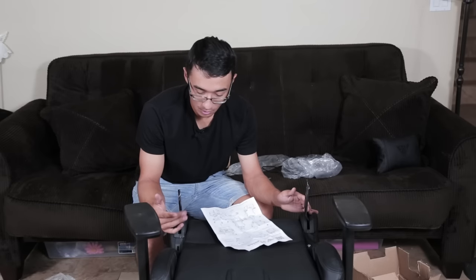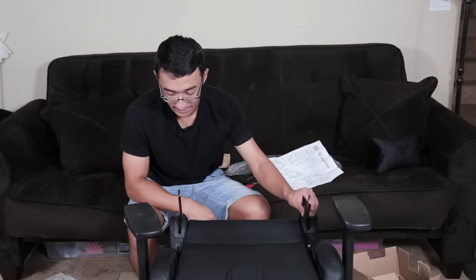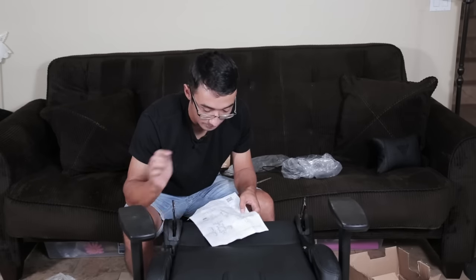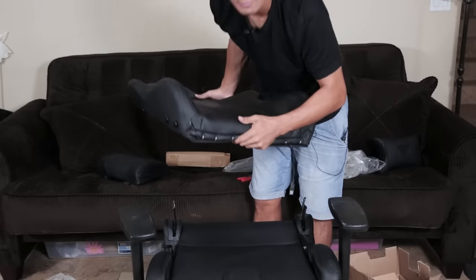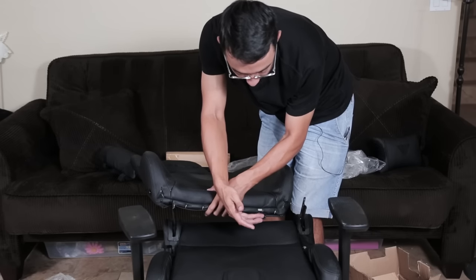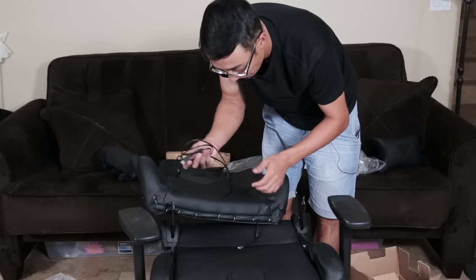These two levers control the reclining aspect of the chair — one is loose and the other is controlled by this lever on the right. It looks like if I pull this crank up, it should let me pull the chair back. Also, at the bottom of the chair is where the USB cord is sticking out, which I assume we plug into the computer. In case you're worried about it being too short, Gamdias also sends a USB extension cable.